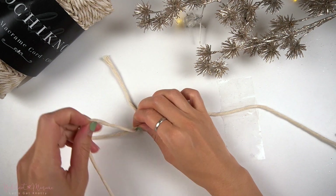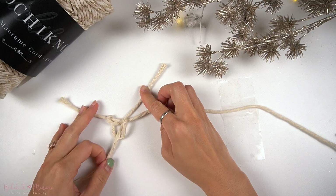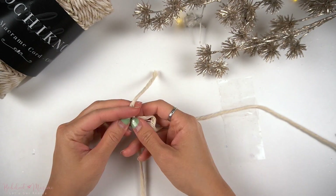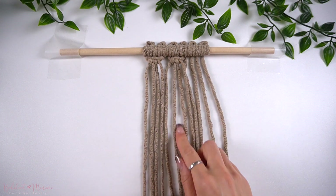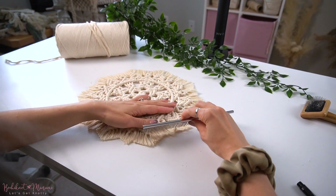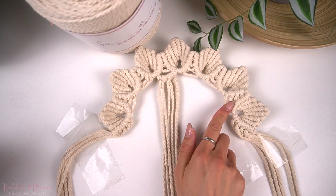If you guys are interested in learning more knots to advance your Macrame skill set, we do offer a free 50 knots and sennits ebook on bochiknot.com. This is definitely something you want to download and have with you as you learn Macrame so that you can refer back to it as you come up with your own unique knot patterns and Macrame designs.